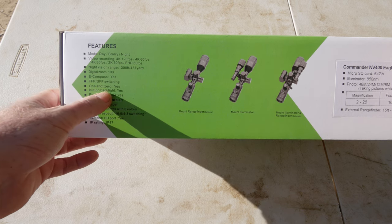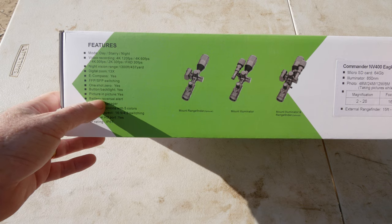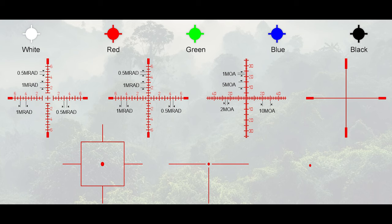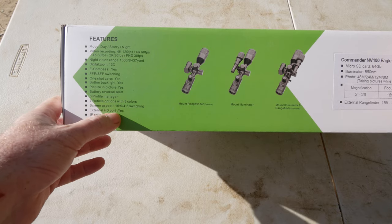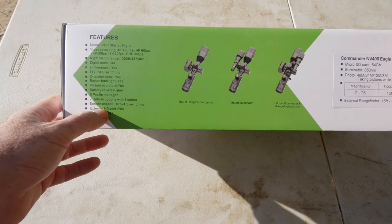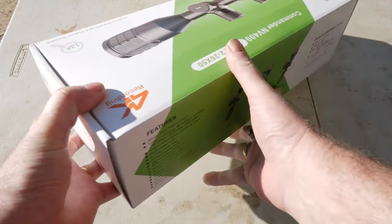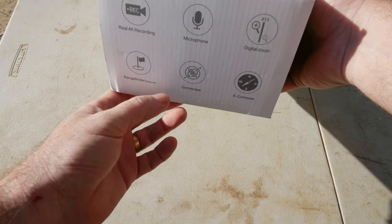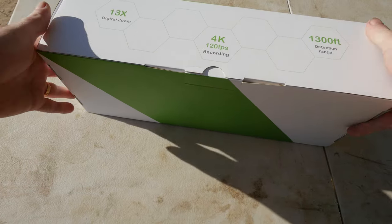Just some of the features: it's got day, starry, and night settings. It does 4K video up to 120 frames a second, all the way down to full HD 30 frames a second. Night vision range is 1,300 foot, digital zoom 30 times, a compass, first focal plane / second focal plane switching, one-shot zero, backlight buttons you can turn off, picture-in-picture, battery reversal, six profile manager, seven reticle options with five colors, aspect screen 16x9 or 4x3 switching.